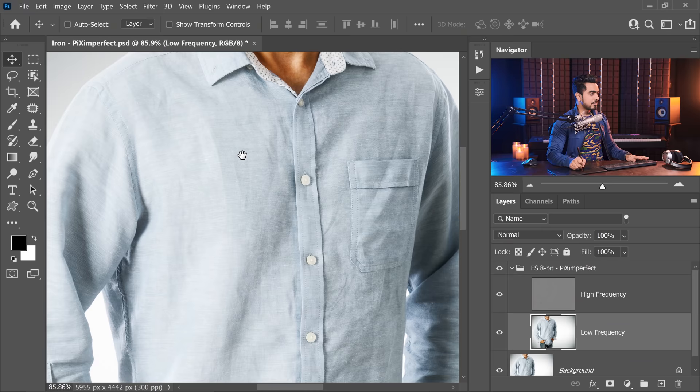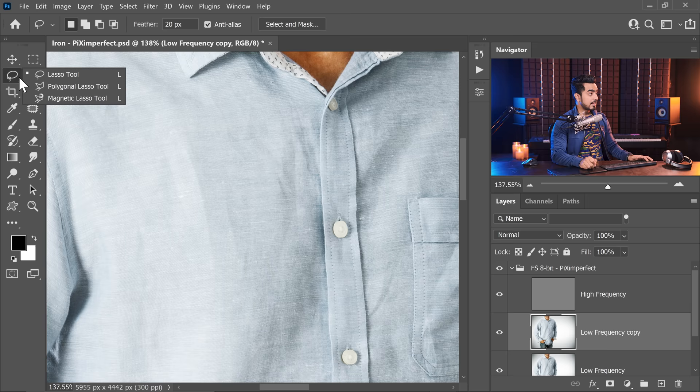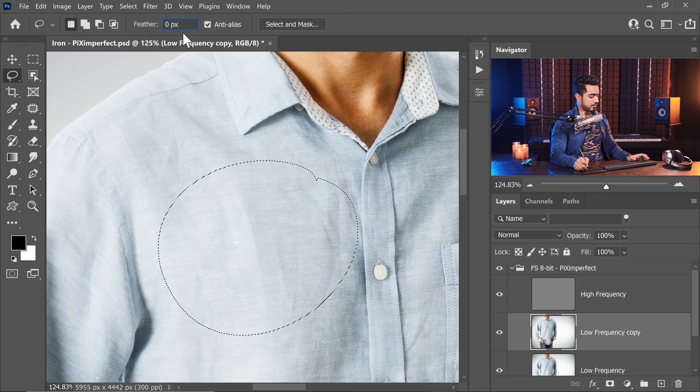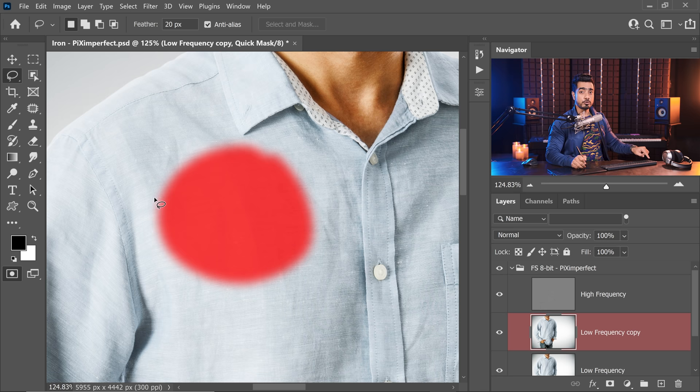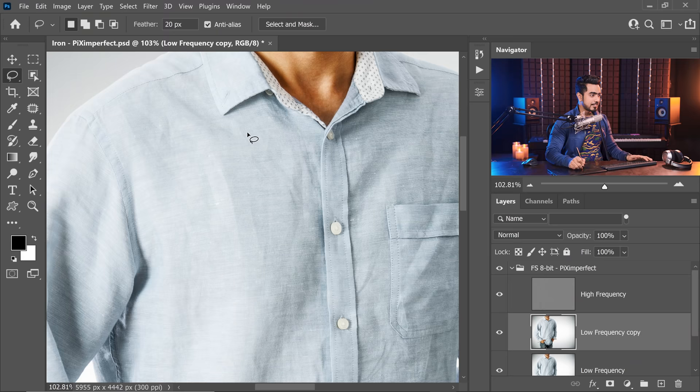There are two techniques to go about this. If you have less time, you can use the Gaussian blur technique. Make a copy of the low frequency layer for backup by pressing Ctrl or Command J. In this copy, select the Lasso tool. Make sure you have a lot of feather — if you have feather 0 and try to select an area, you will see the edges. Add a feather of about 20 pixels. Now when you make a selection, have a look at how soft the selection is. I recommend having some feather — it can be 15, 20, or 25 depending upon the resolution of the image.